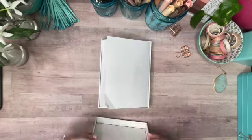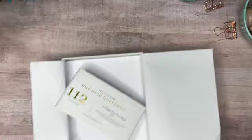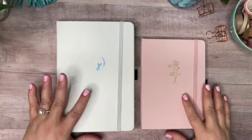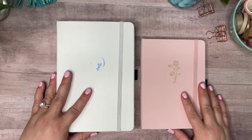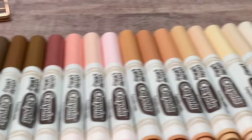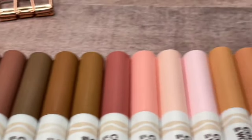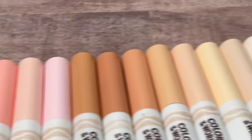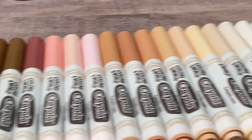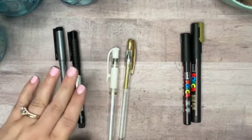I have a new notebook here that I'm excited about. It's from Archer & Olive and it is a size E6 notebook — smaller than my normal A5 notebook that I use for bullet journaling. This is a pack of Crayola Colors of the World Broadline markers. They come in a pack of 24 and I paid $5.50 for mine at Walmart. I'm going to use these markers not only to do all the artwork in my journal today but also to highlight the text in the different spreads.